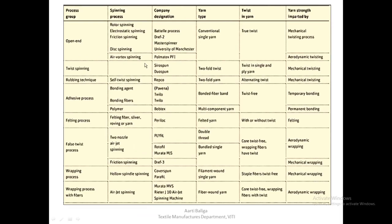Yesterday we finished with open-end spinning. Today we are going to see a different process group: twist spinning. We are going to see this machine, commercially available by the names cirospun and duospun. The yarn we get as output is a two-fold yarn — two-fold is nothing but doubled yarn. The twist in the yarn includes both single and ply twist, and yarn strength is imparted by mechanical method only.